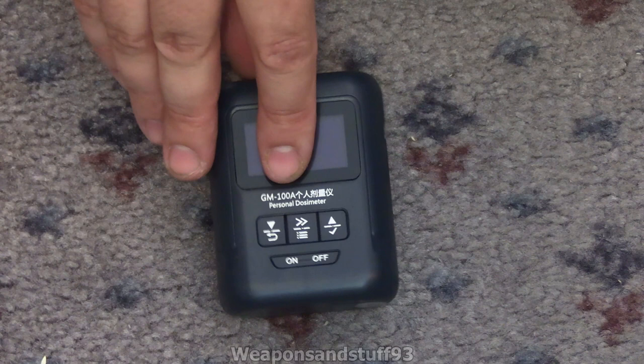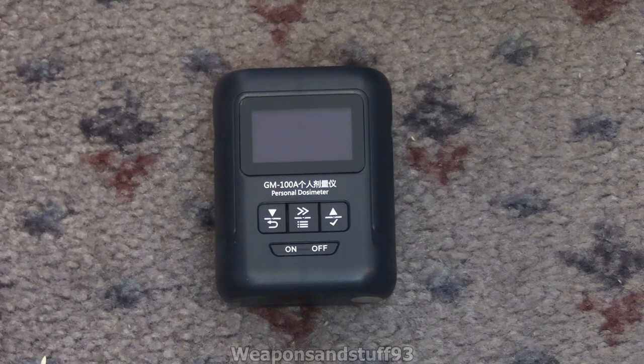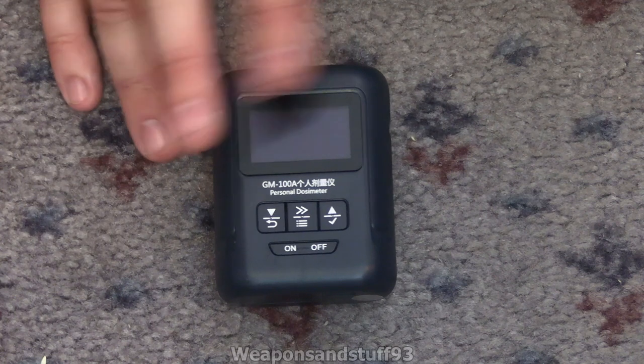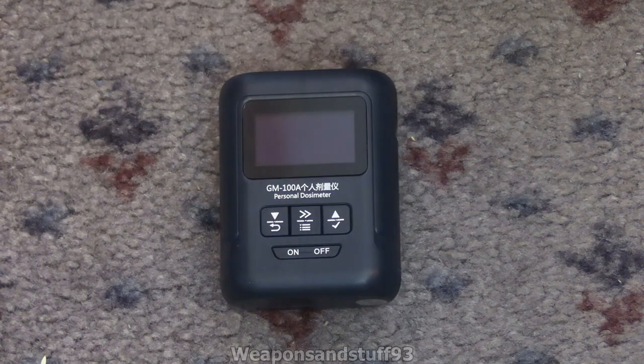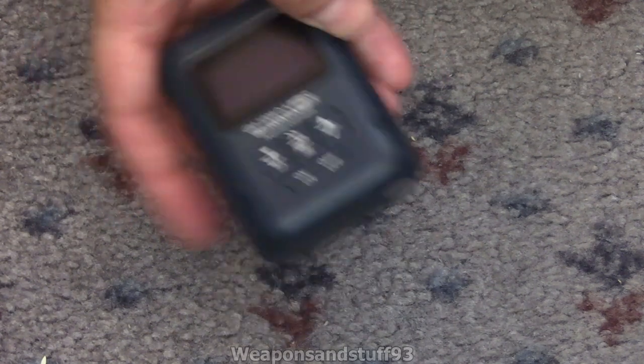At lower radiation levels this seems very close to the Radius Scan, especially when you account for slightly different background assumptions. When next to a check source they're very very close, especially at lower levels. When it gets more radioactive you're probably less worried about exact accuracy and more worried about how dangerous it is and how fast you need to leave. The Chinese GM100A is probably the best Geiger counter I've seen out of China - more compact, more personalizable, and very good readings. My next video will cover a not-so-good Chinese Geiger, the BR9B, which compared to this is junk.